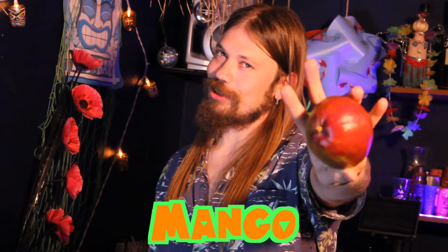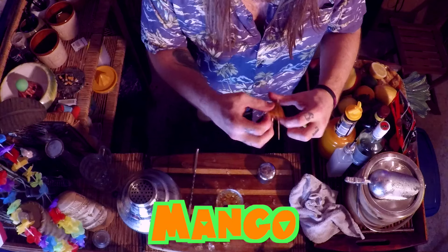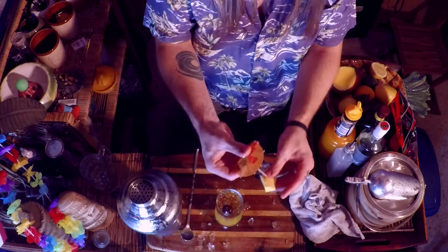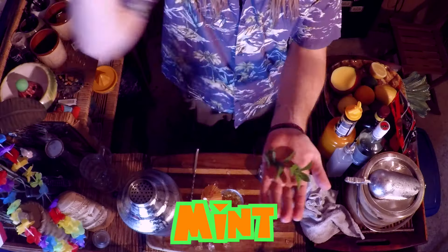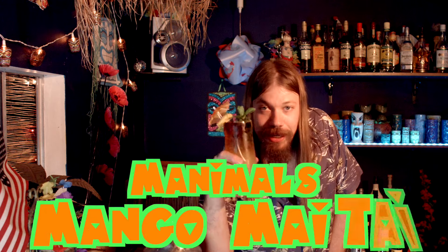Fresh mango for your garnish. Mint for garnish — just slap it! Presenting to you, Manimal's Mango Mai Tai.